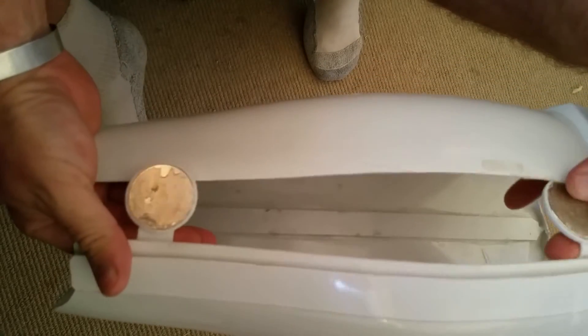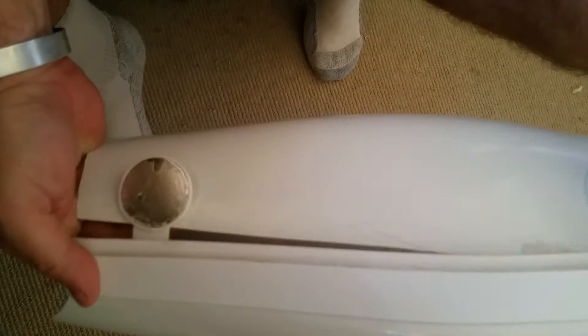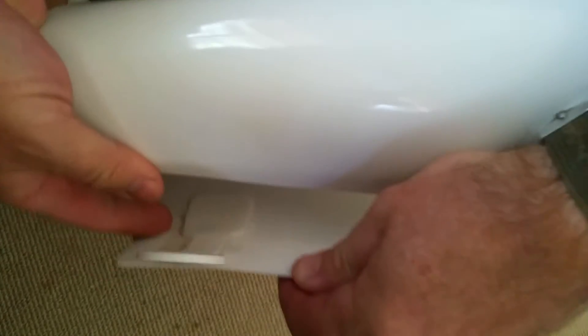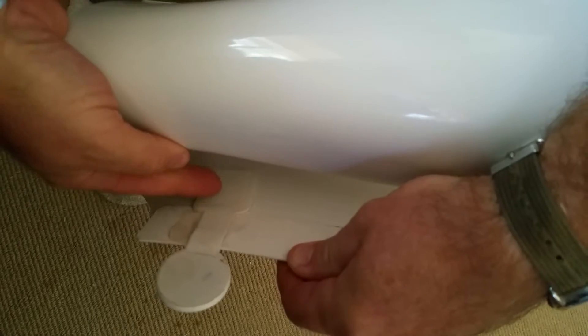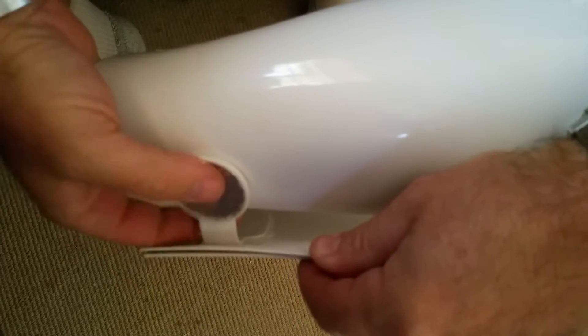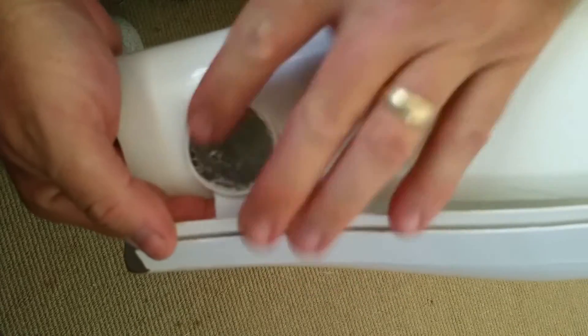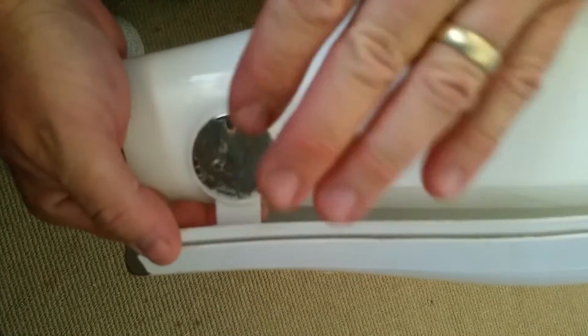Here you can see I printed out these straps with my 3D printer and made room for a magnet on this side. They slide right in there and I put a little E6000 so when the magnets click together they don't break.